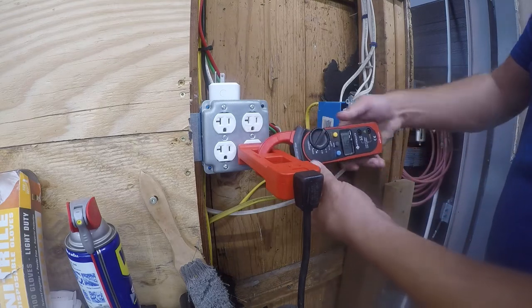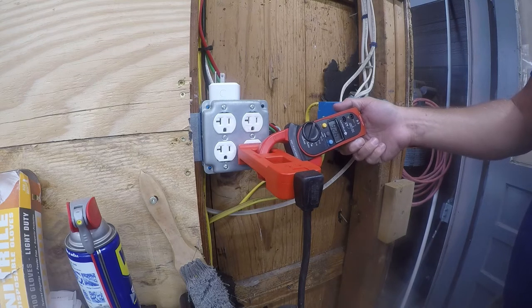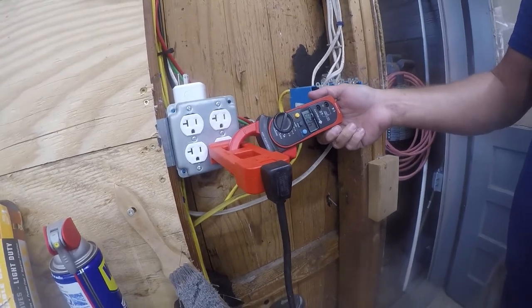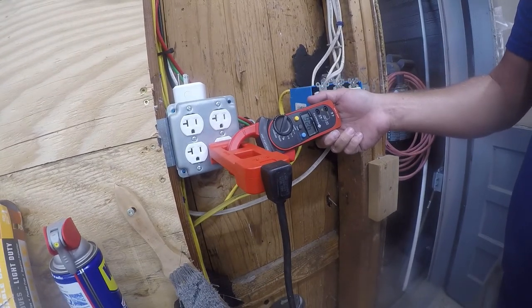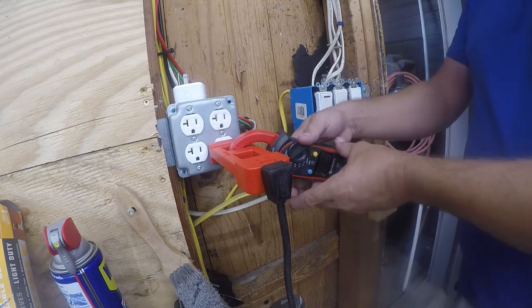If we put the cord through the 1x loop, we can see it's drawing approximately 4.25 amps. So that's what these are good for — a fast and efficient way to read the amp draw of an appliance without having to take it apart or screw with the wiring in the house.